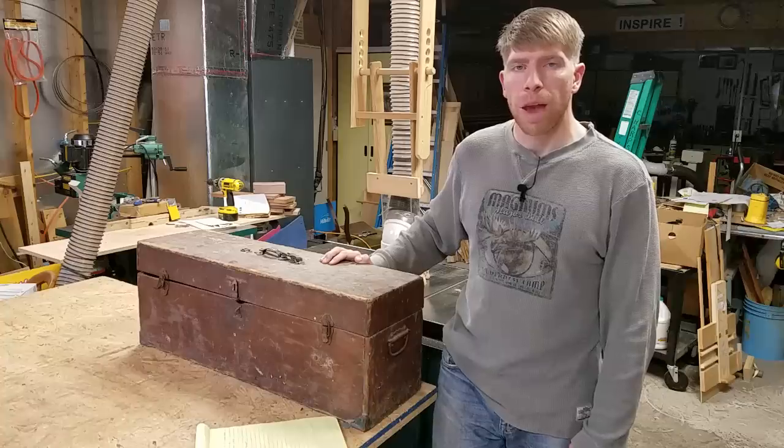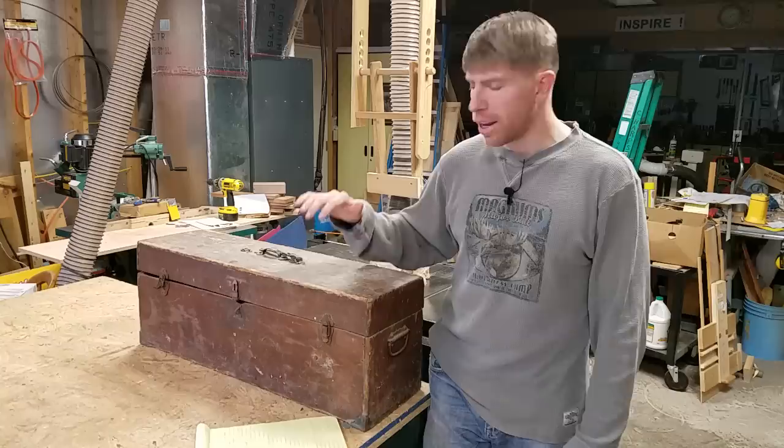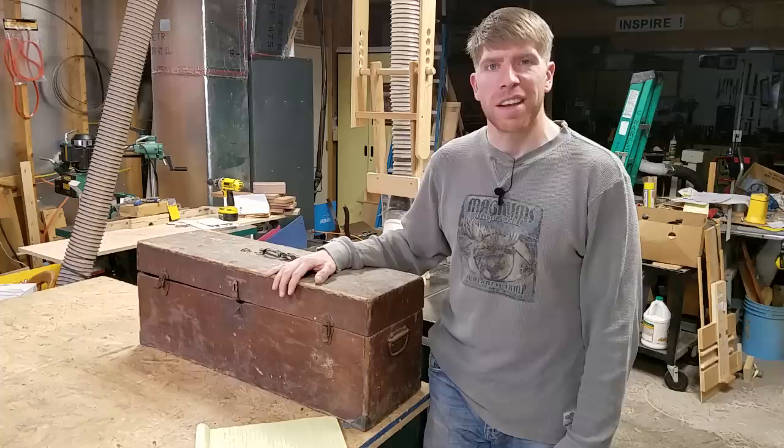Hi, my name is Chris and welcome to my channel called the Benchtop Micro Shop. I'm standing in my dad's dream shop and wanted to take a little bit of time today and do something special — unpacking this toolbox.